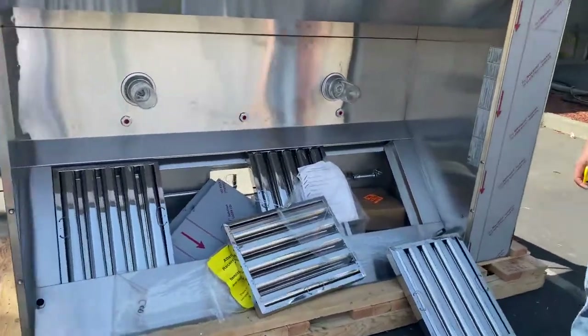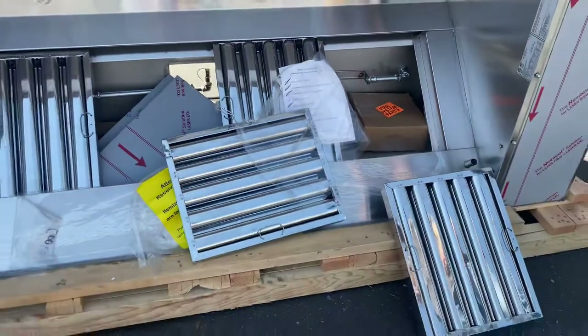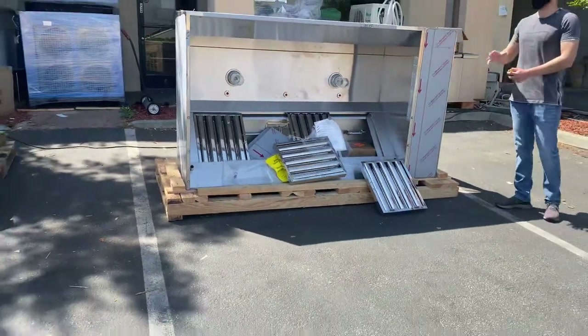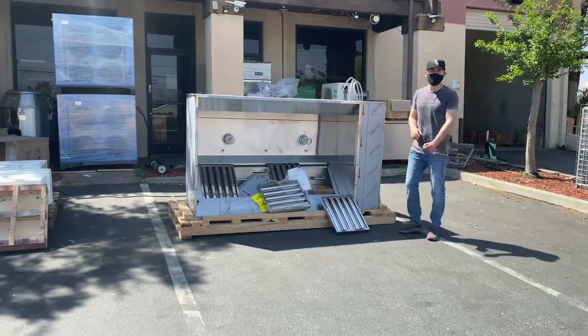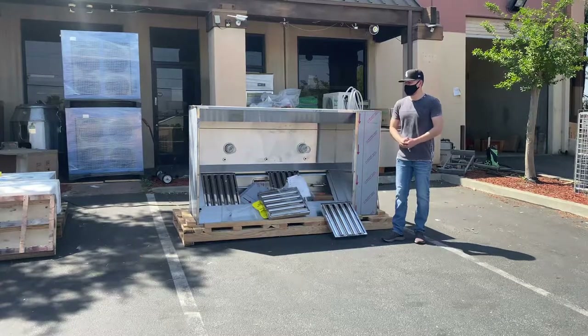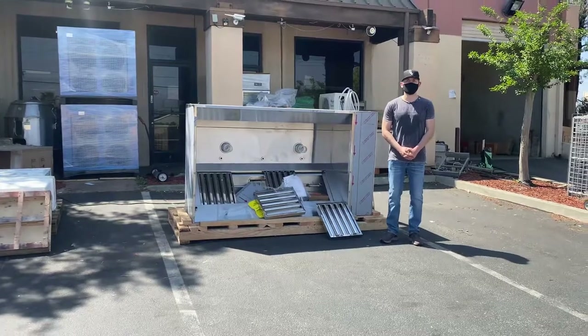As mentioned, all parts are going to be included for your fire suppression system — it covers everything. If you have any questions or are interested in one of these hoods, go to our website at coolerdepotusa.com. We'll update more information regarding this hood. You can also give us a call and we'll help you out. Thank you for watching.